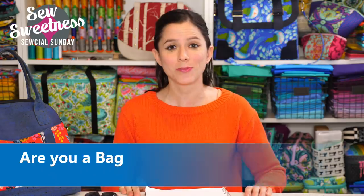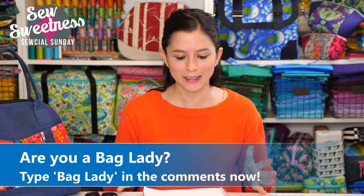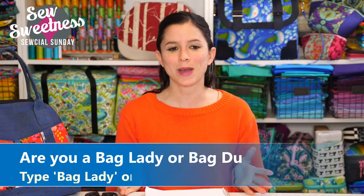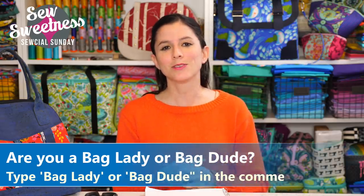Danny's favorite part of the Sunday show — we'd like to invite all the bag ladies and bag dudes to type either 'bag lady' or 'bag dude' in the comments on Facebook or YouTube right now. We really appreciate the bag making community; everyone's always so supportive. We have a lot of fun things in the works for the rest of the year, including finishing up book club and a free video quilt along coming up later in the summer.